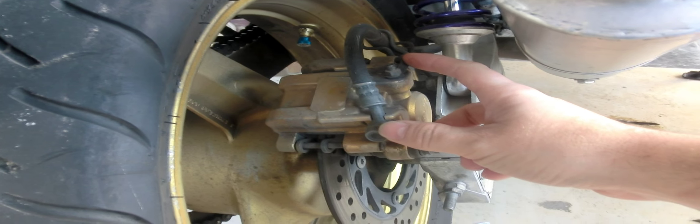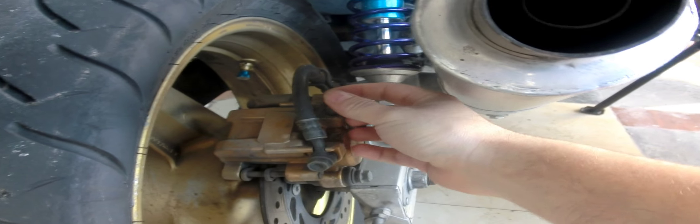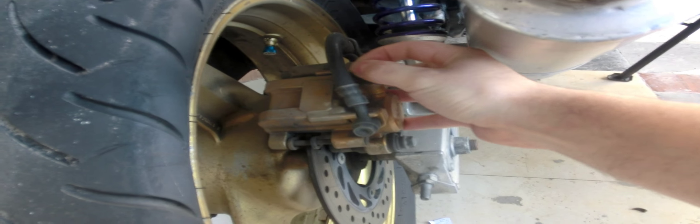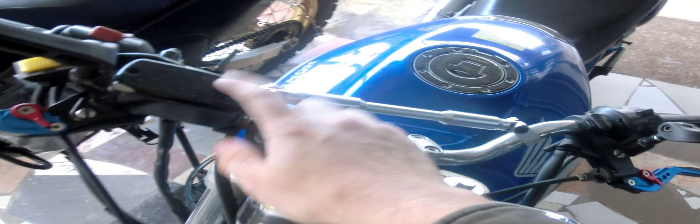Bleeding brakes is not something you can really do yourself — you need two people. One person pumps the brake while you let out fluid, tighten it, let it out, etc. — all to get rid of air bubbles. I'm going to take this caliper off, replace the pads, and paint it a different color. I'll also redo the front calipers and clean the reservoir, putting in new brake fluid. I'm going to do quite a thorough job.